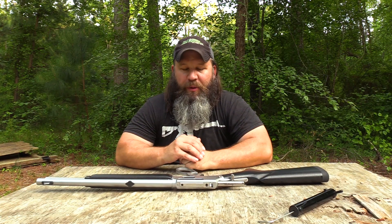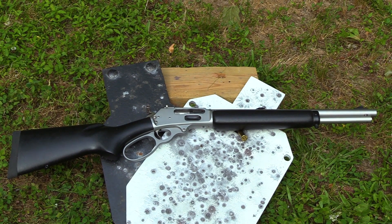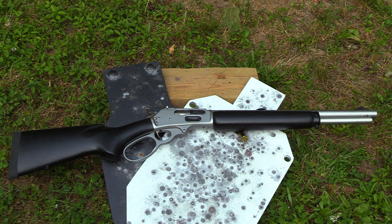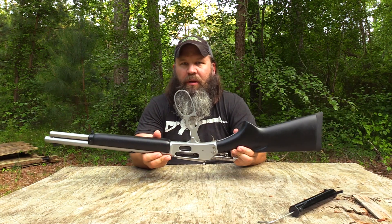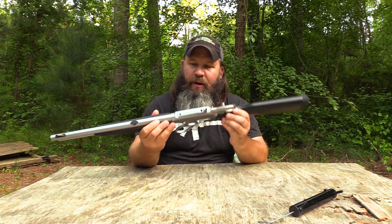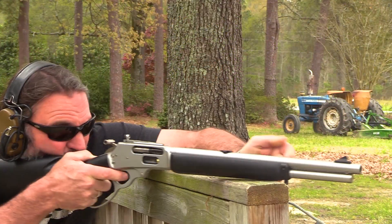Hey y'all, Hunter Elliott at RangeHot.com. Hope you're doing well. This afternoon I'm finalizing my review of the Marlin 1895 Trapper, chambered in .45-70. First thing I want to show you is the large loop is down, bolt is to the rear. I have ensured the chamber is empty, so we know the rifle is safe to talk about, but I still have the muzzle pointed downrange in a safe direction.